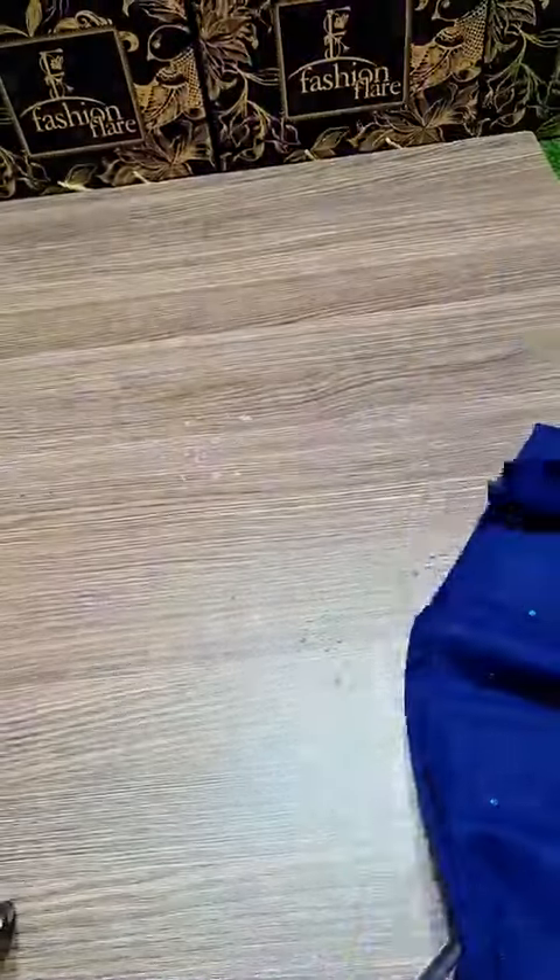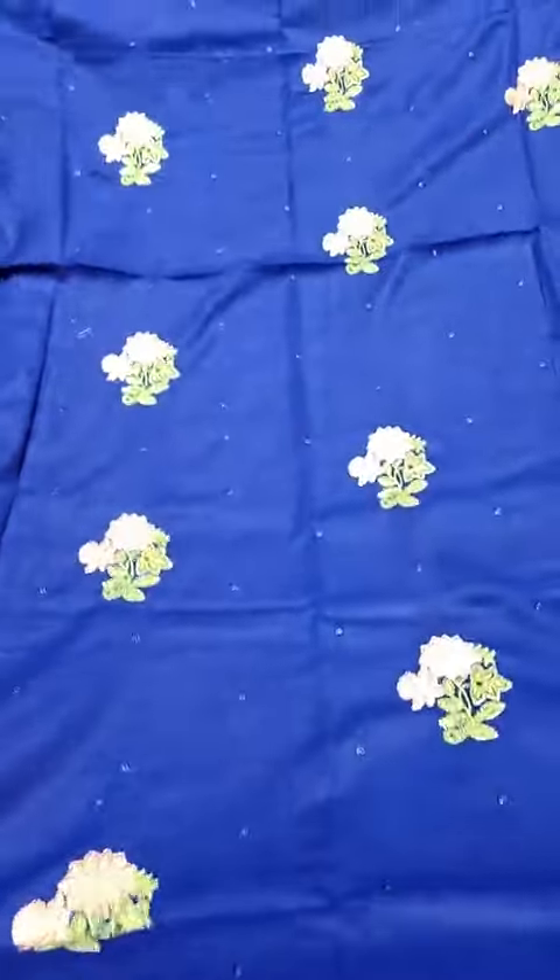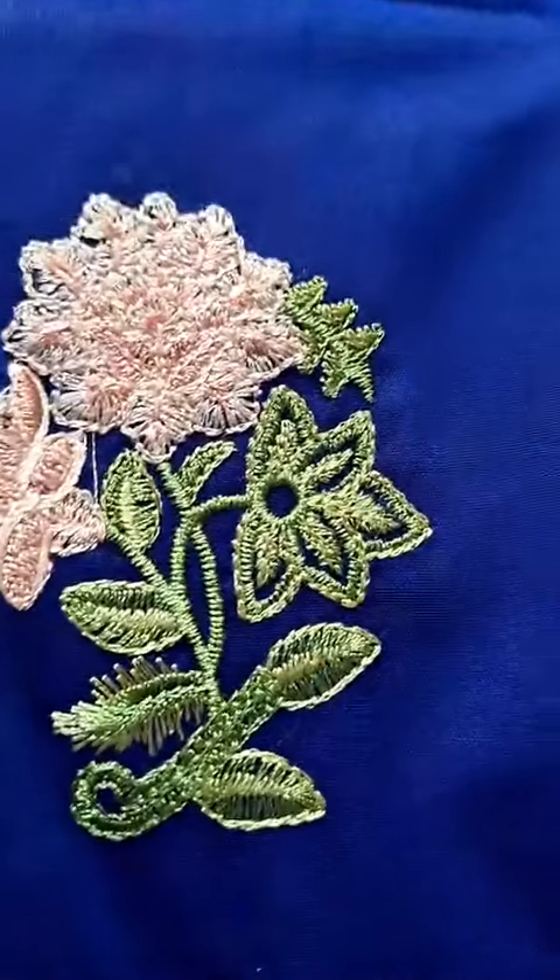I am telling you about the different color options, and you can see the prices and details. You can also see the blue — here is a close-up of that color.